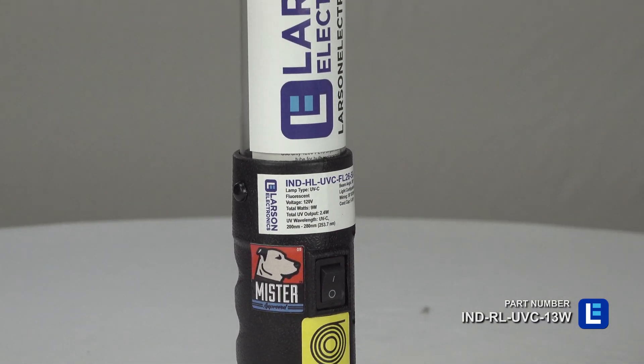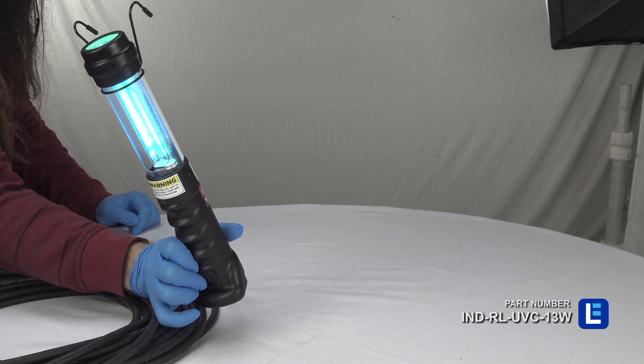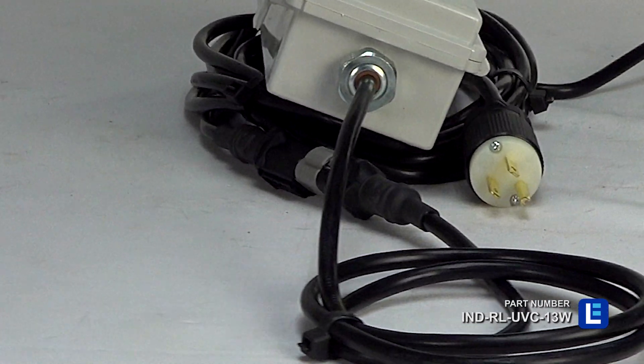This light has a 90-minute run time with a 24-hour charge time. It comes with a 515 general area plug and charges on 120 volts AC. It includes 25 feet of SOOW cable and a cord cap.